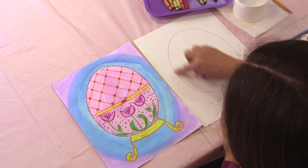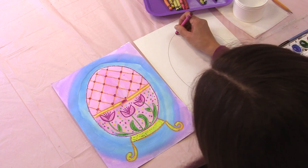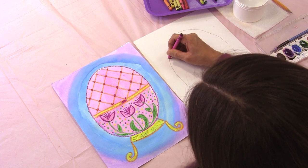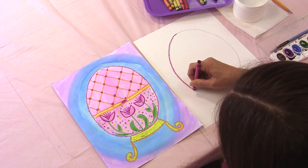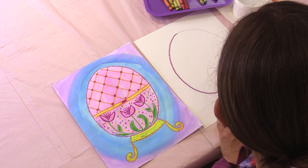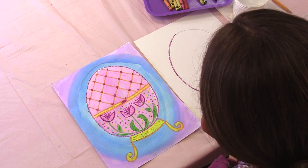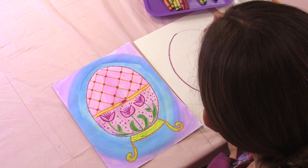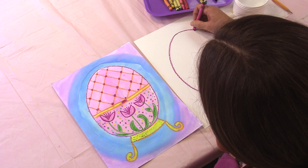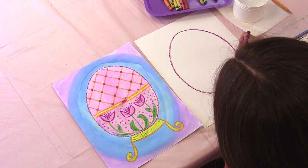To outline the outside of my egg, I'm going to use a pink color. I'm going to press down very hard. Remember, when you're using crayons and watercolors, the harder you press down on your crayon, the nicer your piece will come out in the end. Your crayons will shine through much brighter. Maybe the first time you go around it's not very dark, so you can retrace it again to really make that line dark.